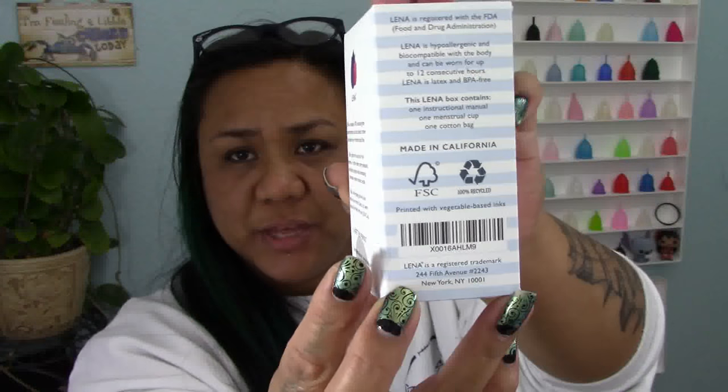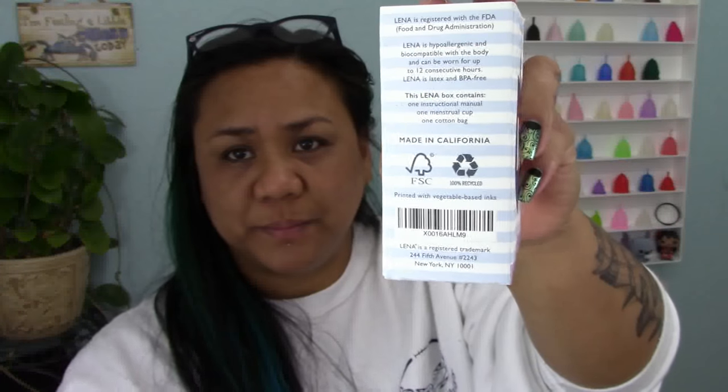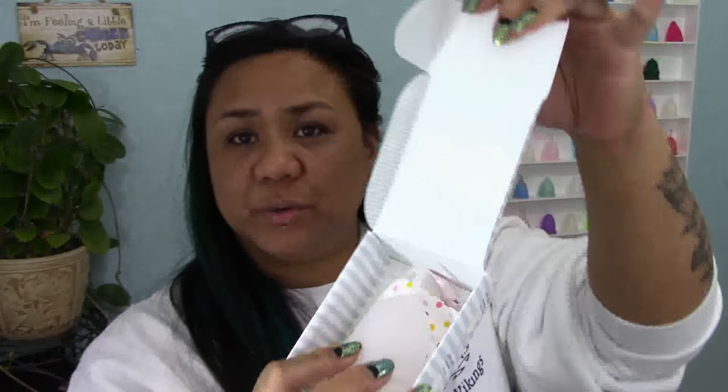My original box had a big decal on it — I think I purchased it from Amazon — and this whole area here was covered, so I'm not sure if this is actually under that sticker or not. Here is the inside of the box, and I'm going to bring this up closer so that you can pause your screen if you want to read it.